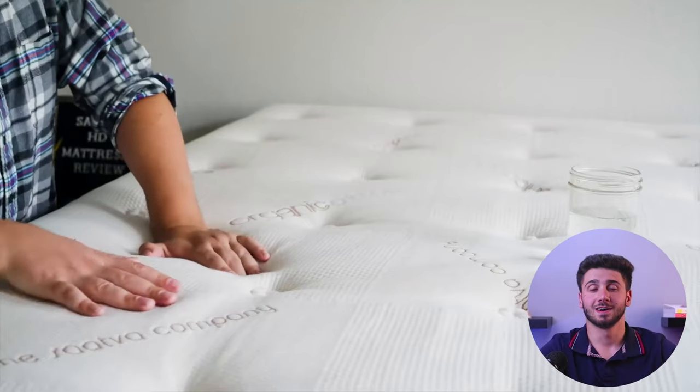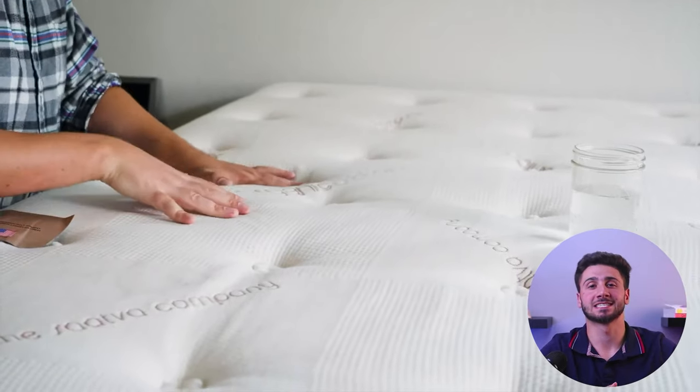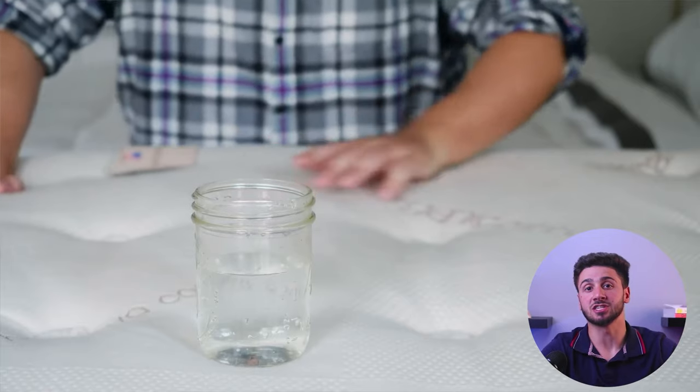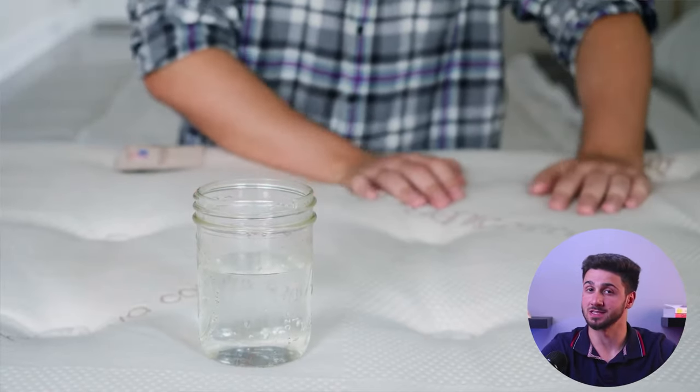The Sattva Classic is engineered to provide exceptional support through its hybrid construction and utilization of high quality materials. It is also designed to minimize motion transfer, ensuring that disturbances and interruptions are minimized while sleeping. It has demonstrated excellent performance in limiting motion transfer even when subjected to movements or departures from the bed, such as those caused by pets.